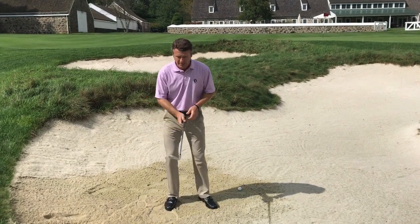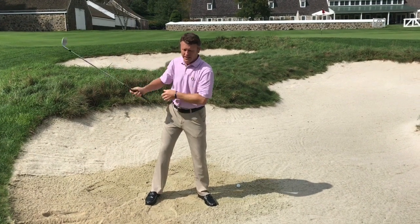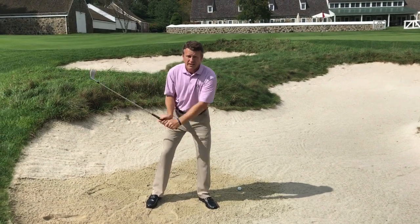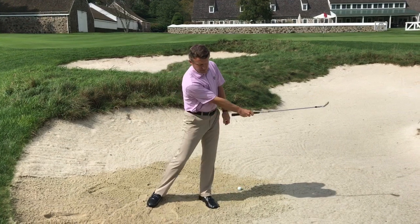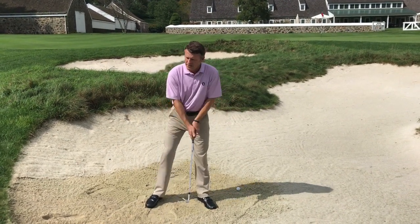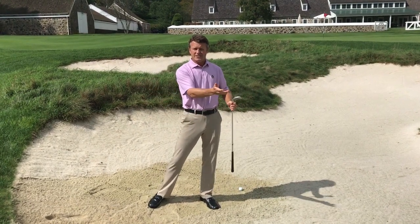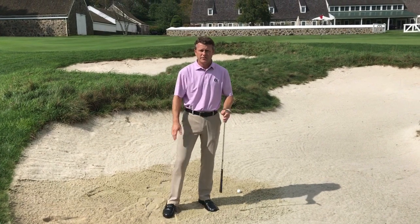In my backswing, I'll try to keep my arms nice and wide and away from my body, and not use a lot of wrist cock, so the club is going to be traveling more shallow along the sand — kind of in a U shape rather than a V shape, straight up and down. That'll promote a nice shallow angle of attack; you'll take less sand and you'll be able to hit the ball further.